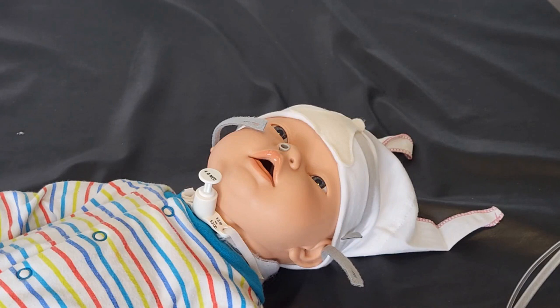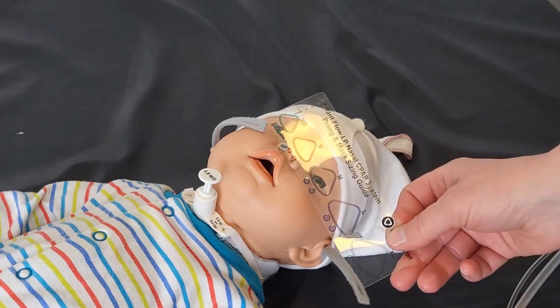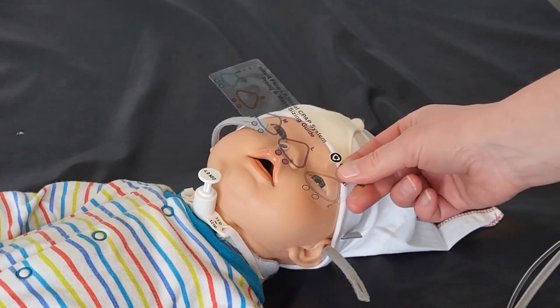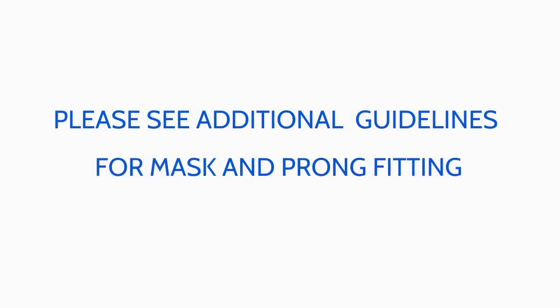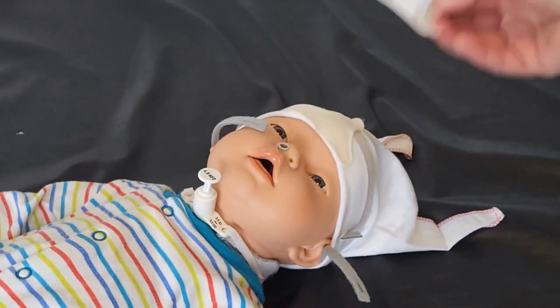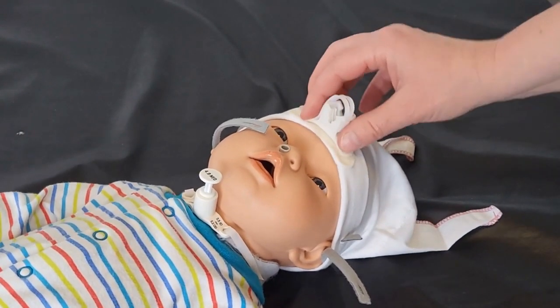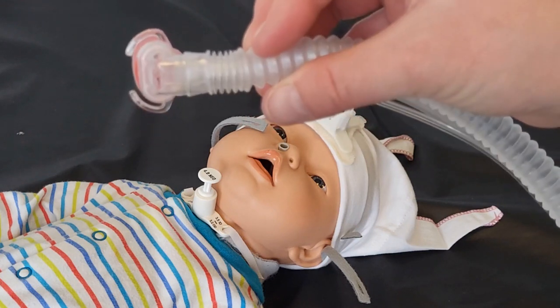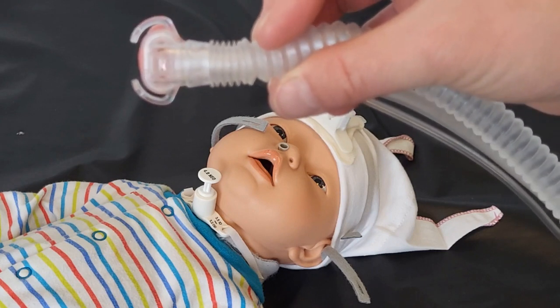Now you're ready to measure your patient for their nasal prong and nasal mask and fit your interface to start their CPAP treatment. Using the measuring guide that comes in your kit, measure the size of the nostrils and the correct size for the nasal mask. In this case, the patient has small nostrils for the nasal prong and between a large and a medium for a mask, so try a large first. Remove the Velcro T-piece from the end of the tubing and attach it to the bonnet so it's ready in place. Attach your mask to the end of the interface, and you can see the two hooks on the side that will hook to the holes in the ends of the straps.